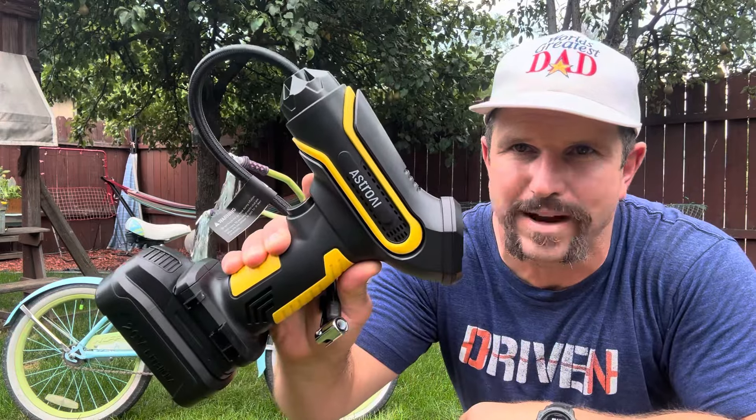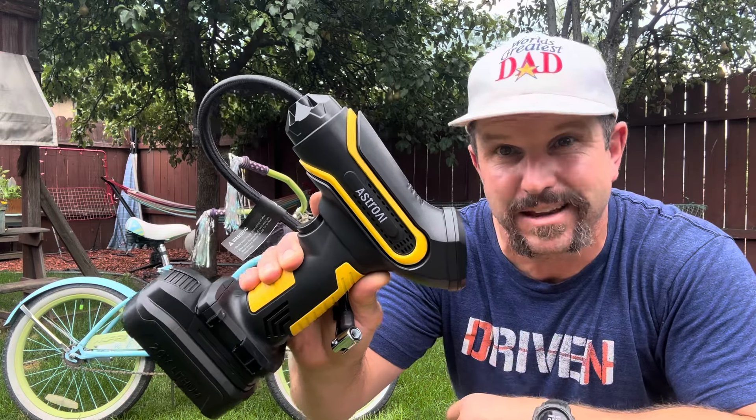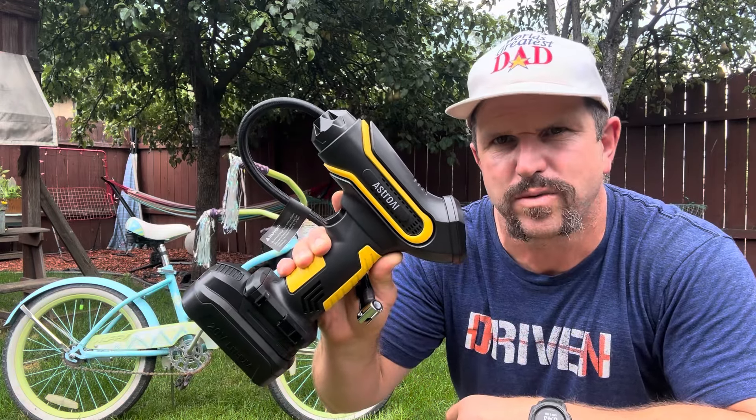Hey y'all, Josh here, aka the world's greatest dad. We're doing dad stuff, which means we got some bike tires to inflate — not a problem though when you got yourself an Astro AI portable tire inflator. Today we're going to break this bad boy down, do some field tests on it, tell you everything you need to know about it, and see if it might be a good option for you.